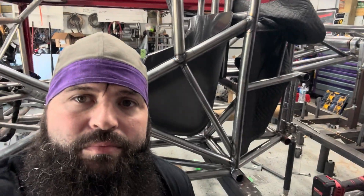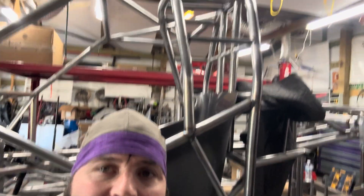All right, there she is. I'd say the funny car portion is about done.